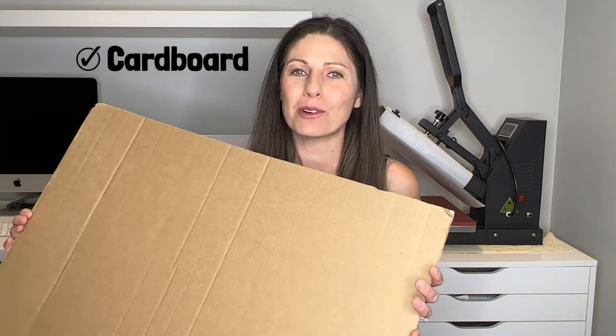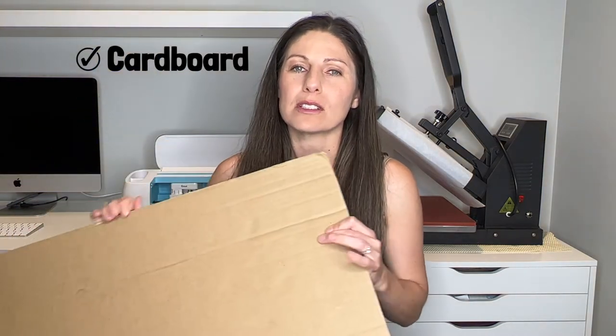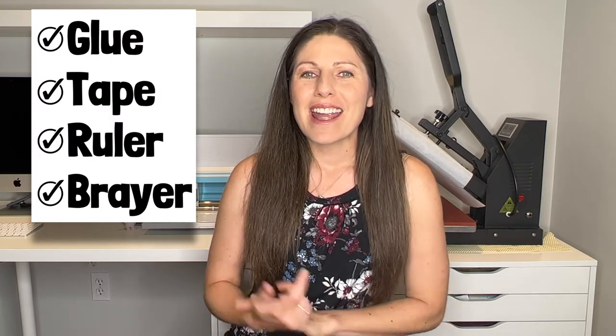You're also going to need a big piece of cardboard. This is going to hold our project all together, so if you recently bought a fridge or a barbecue or something that came in a large cardboard box, save that — it may come in handy for large crafting projects. Some other supplies you may want on hand are glue, tape, a ruler, and a brayer. Let's jump into Design Space and get started.